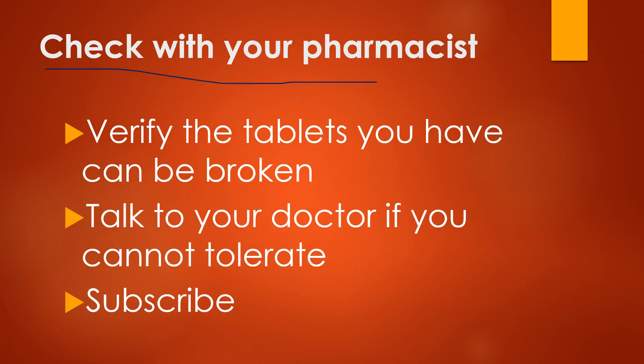Just be sure you check with your pharmacist and verify that the tablets you have can be broken. Most of them can be cut in half and can be crushed. The extended release — if you cut those or crush them, they're no longer extended release.